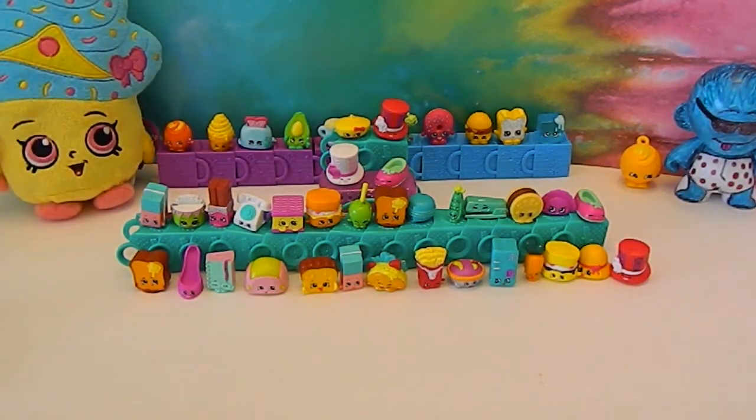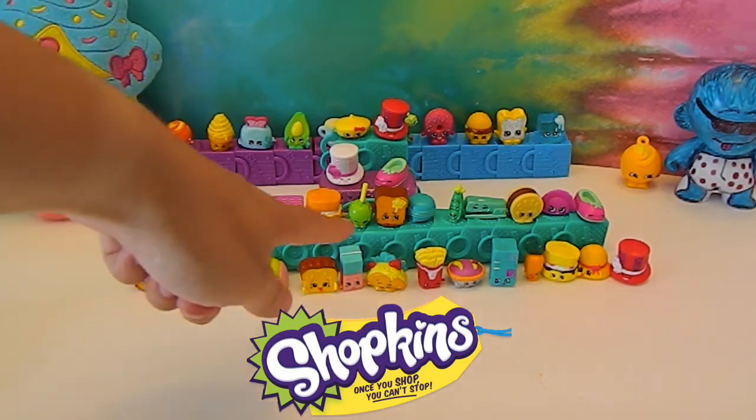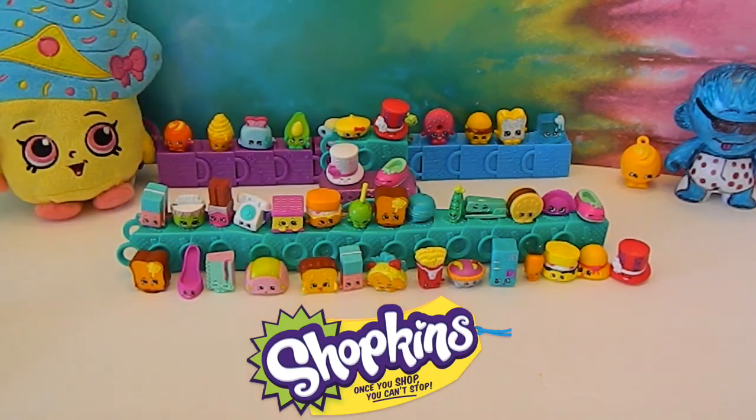Cupcake Queen in the background, cheering us on. Thank you so much for watching. Hit that like button if you are a fan of these Season 3 Shopkins. Leave some comments and let us know which one is your favorite, and how you like this little idea of stacking the bags — or if you've seen it or done it before. Thank you so much for watching. Comment, like, subscribe, and we will see you next time.